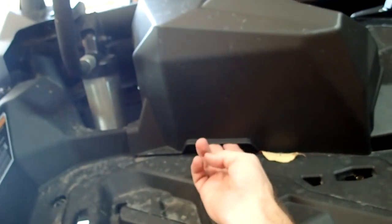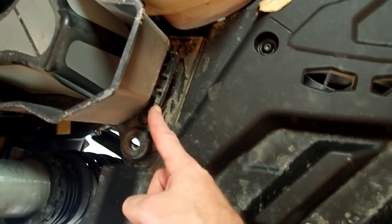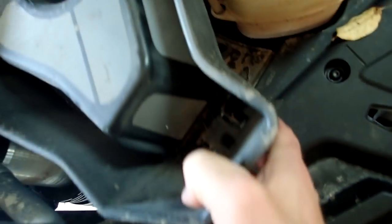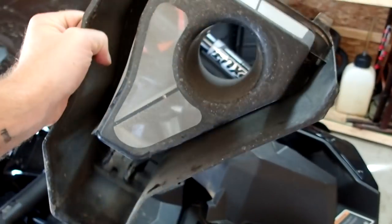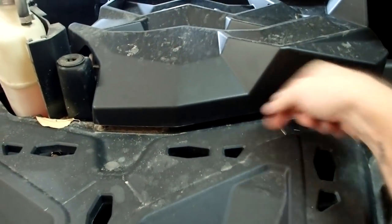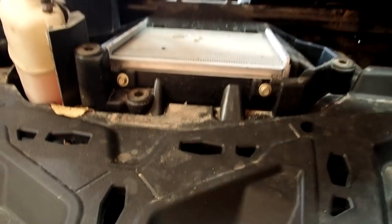Now we are going to pull the air box cover off — you might have to yank. To get that off, there's this little latch right here — lift up on it and it pops right off. Probably a good idea to clean this thing once in a while. I'm going to take the intercooler cover off now — it's just like the other cover. You just yank on it and pop it off.